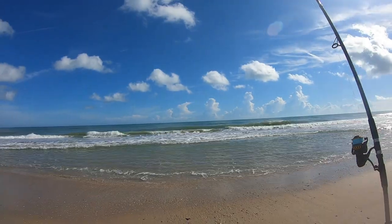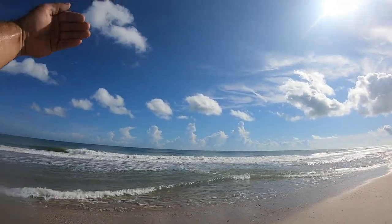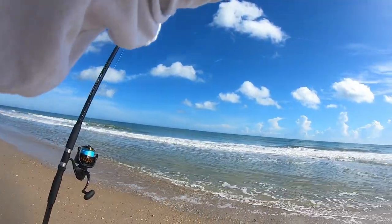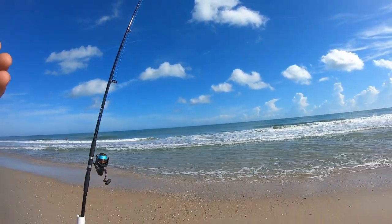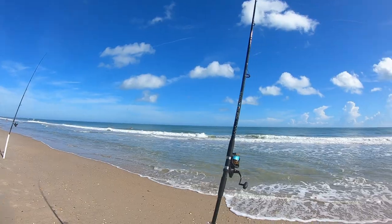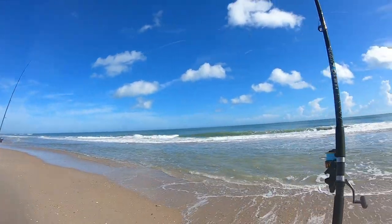I try to keep my rod holders and rods as close to the surf line as possible to keep my line out of the surf. That way you can definitely detect your hits a lot better. If you fish further back, you want to use heavier weight to keep your line tight. That's basically why I use these pole holders.